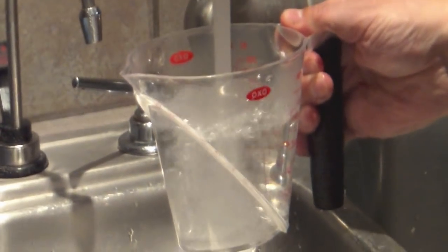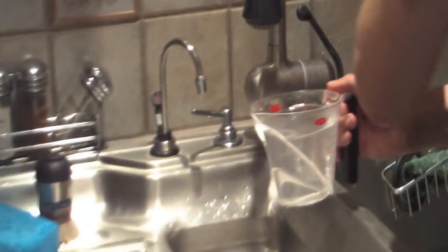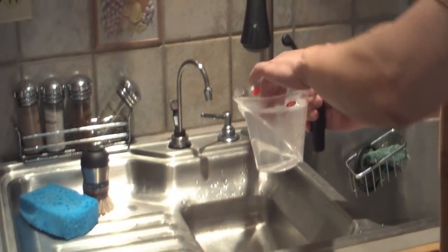We're going to start by proofing the yeast. For our double recipe, we're going to add about two cups of water. The water should be hot, but not hot enough that you can't keep your fingers in it for several seconds. It should be about 115 degrees or so.